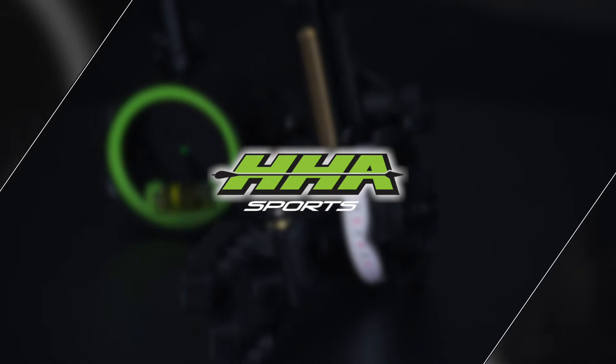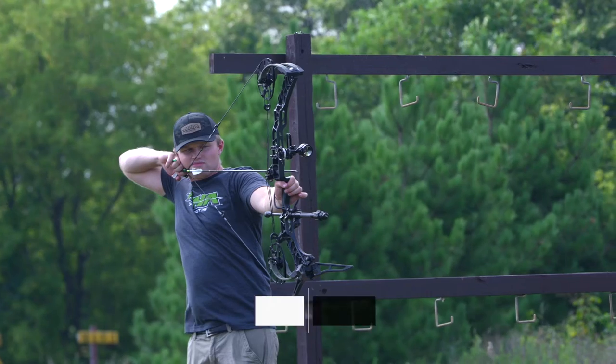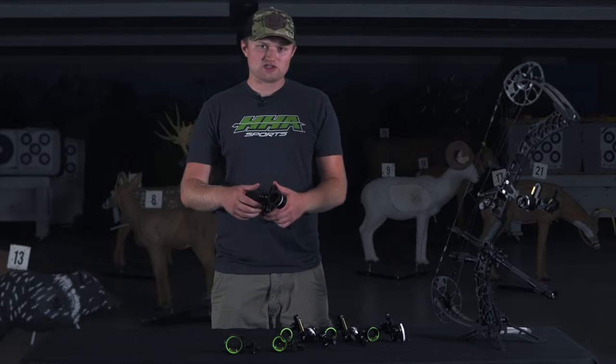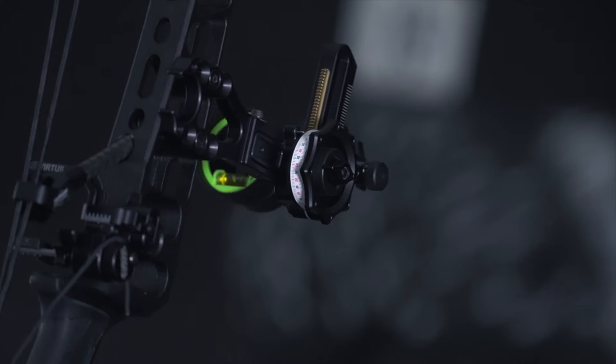I'm Jake Mansel with HHA Sports, and today we're going to go over how to sight in your new Tetra bow sight. The first step in this process is to find our 20 yard mark. The key feature of the Tetra, the Tetra Max, and the Tetra LT is that you're able to make all of your elevation adjustments for 20 yards on the infinite adjust rail while keeping your yardage wheel at zero.